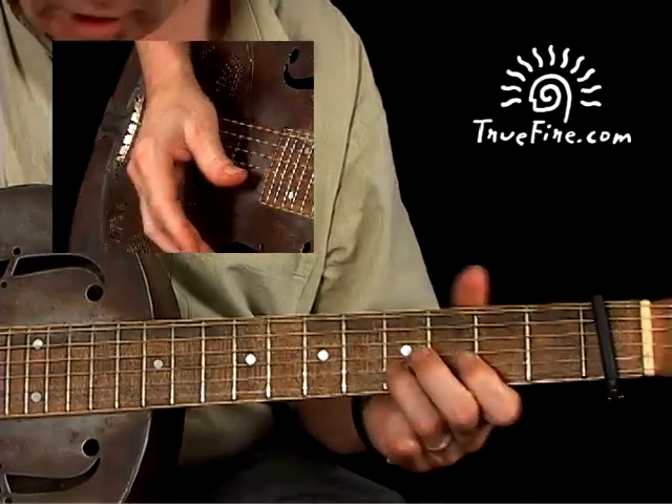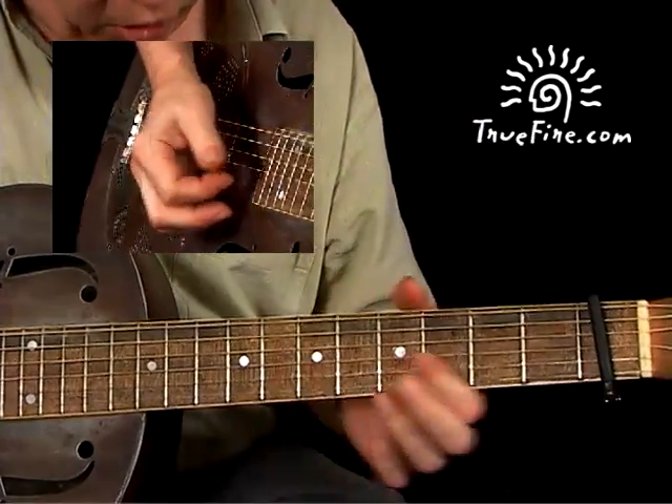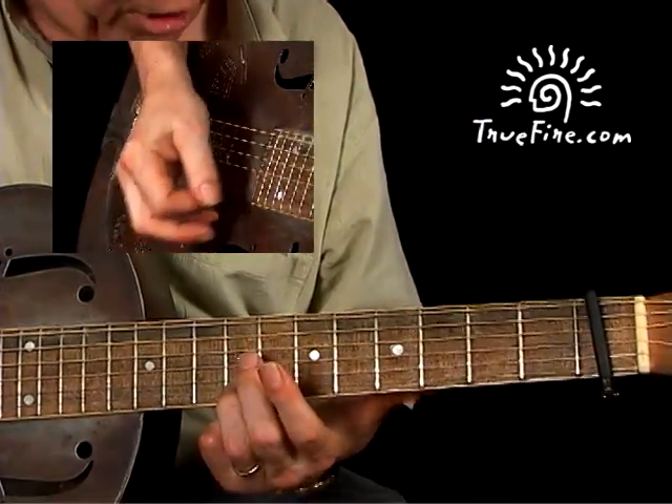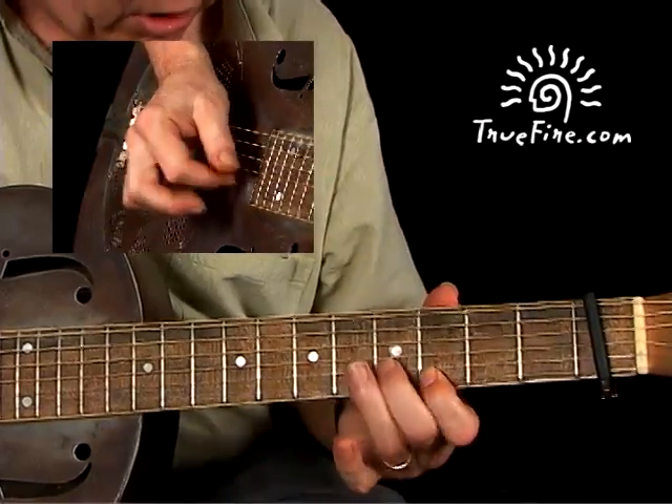Later on, you're going to bring your thumb up to the B string when we do the riff at the end. So the first part of the verse, we're just playing a single note as we sing. Here's the riff.